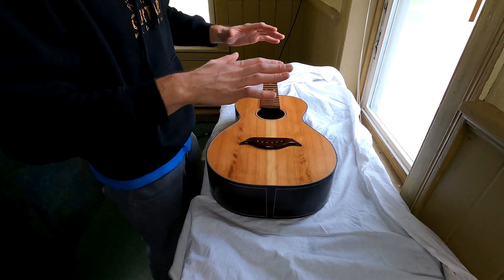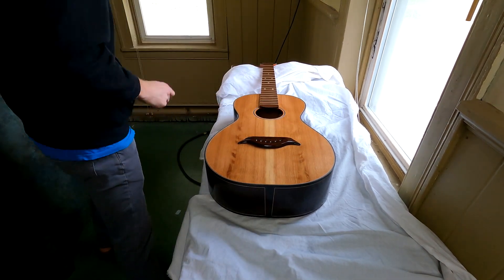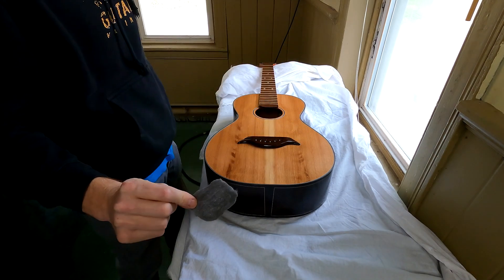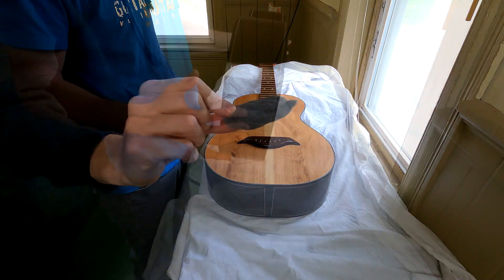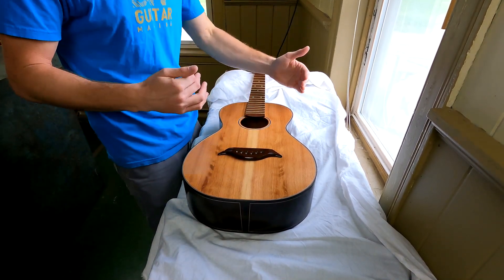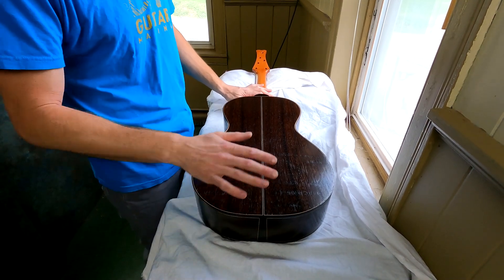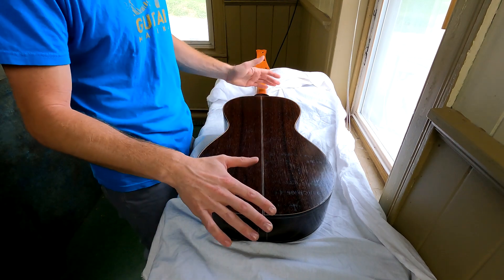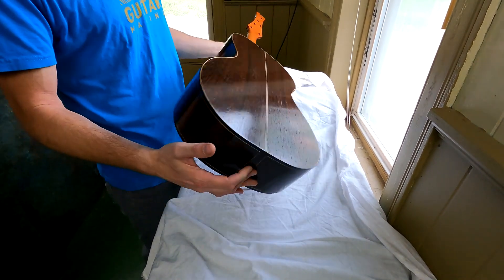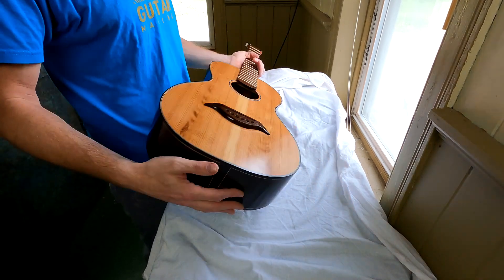I have an opportunity here because the finish is fairly hard at this point, having sat overnight, to take some four-aught steel wool. Liberon is actually a good company to get good-quality four-aught steel wool — the stuff from Lowe's or Home Depot is not the same. But actually this looks totally fine, and if it ain't broke, don't fix it. Don't just go to town with the steel wool just because I said so — look at your instrument, and if nothing's there, leave it alone. Most of the time you shouldn't have to touch it between coats.